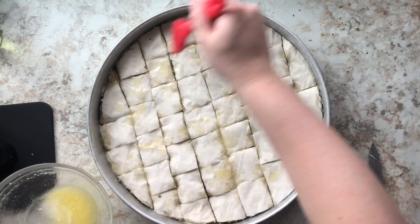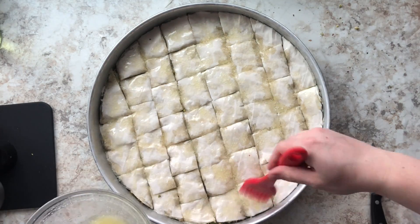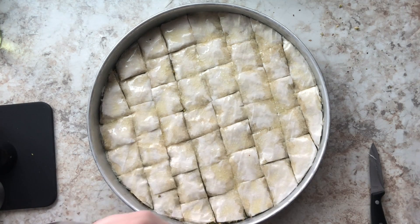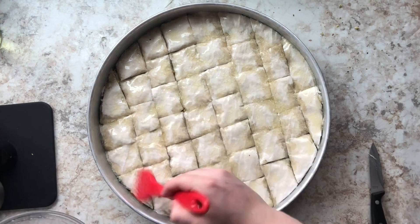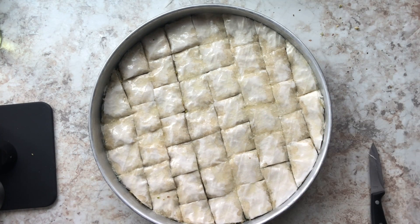Once I've cut up my baklava into little cubes, I'm going to take any remaining butter and drizzle that on top. I want to make sure every single cube of baklava is coated with that butter so it seeps through the cracks and gives it that extra buttery goodness to make it fluff up.